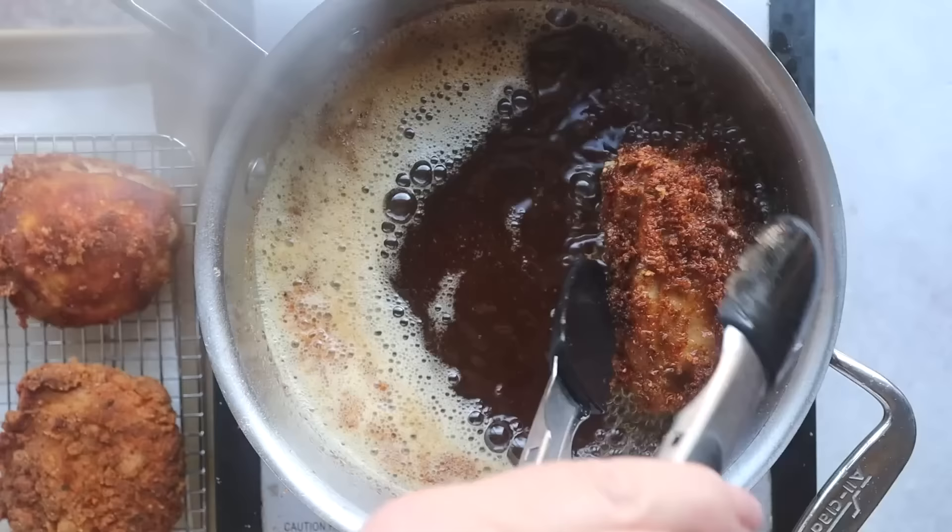Wow, it's actually not that bad. Some of the breading did fall off, but it looks really crispy.